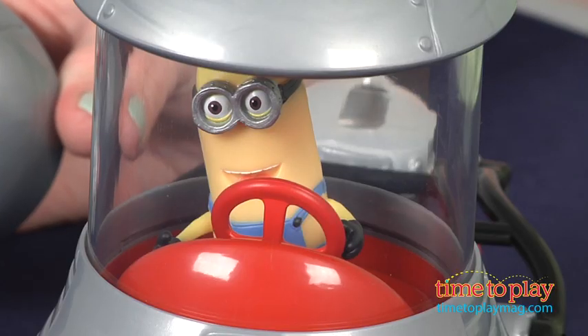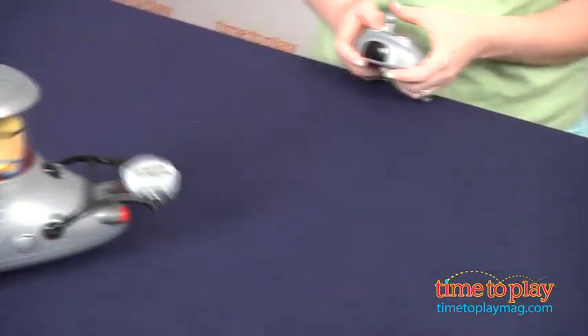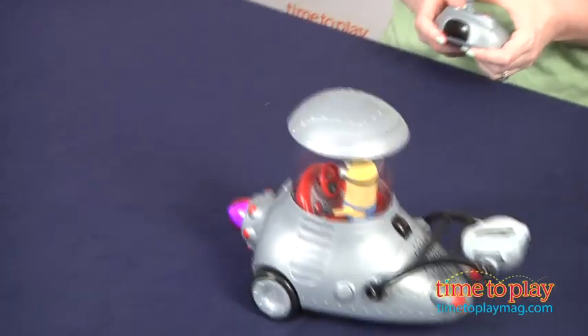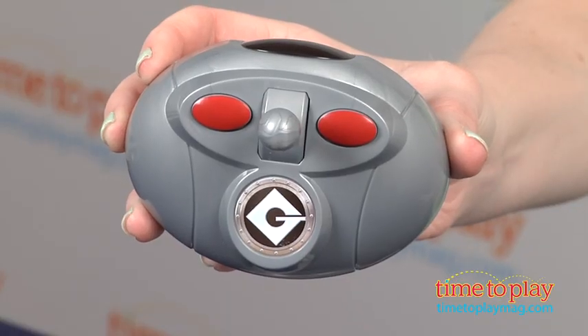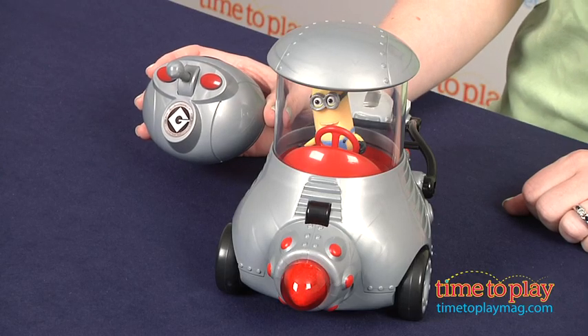It comes with a Minion Tim driver figure that can't be removed and a bopping backseat for one additional Minion figure, which is sold separately. The remote has two buttons and a joystick. One button activates original movie Minion voices and the second button activates pre-programmed special actions for the mobile.